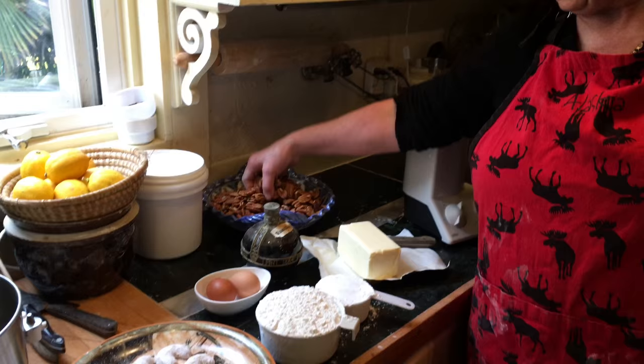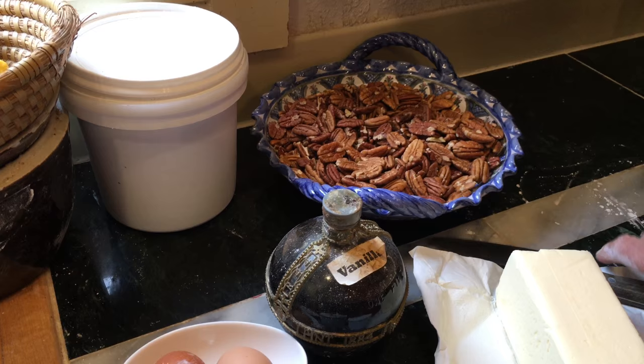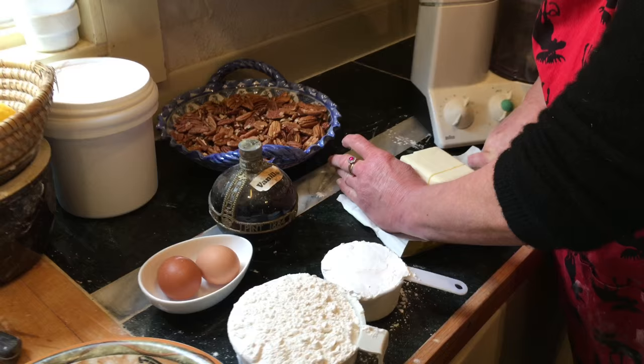They're called vanilla crescents. I use pecans in them — flour, two cups of flour, one cup of icing sugar, two eggs, pecans about a cup or a cup and a half, and then we use half a pound of butter, and we just cut that up into pieces like that.